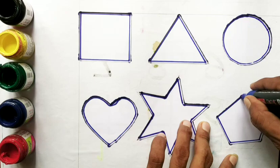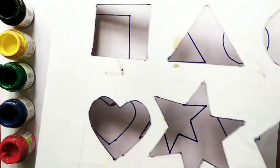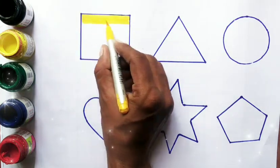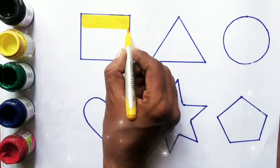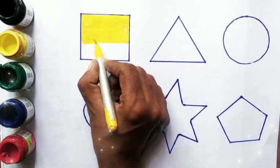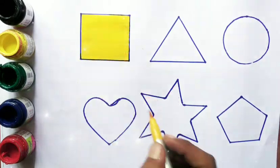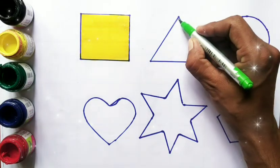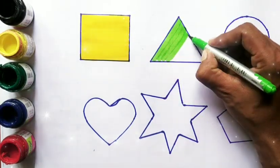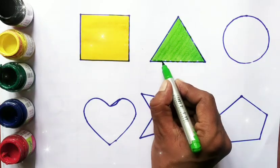Star, pentagon, yellow color. Scarf, green color, triangle.